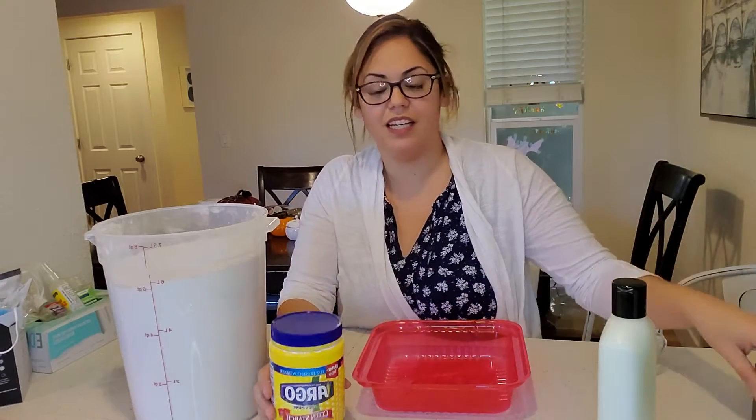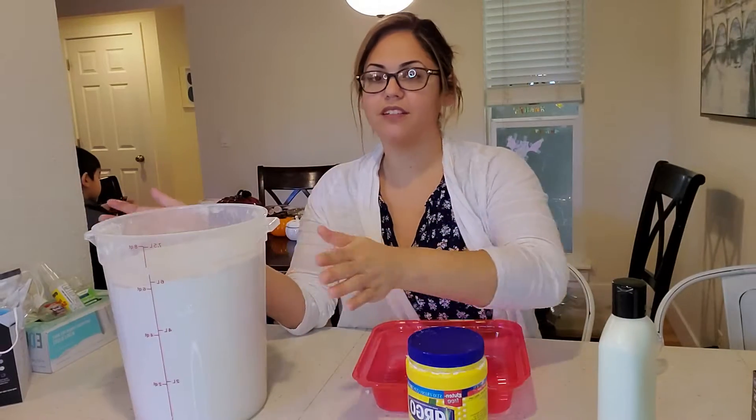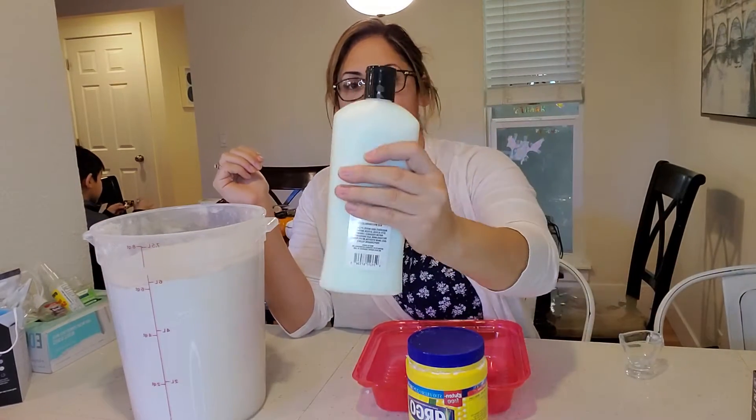The three ingredients we need are cornstarch, flour, and conditioner.